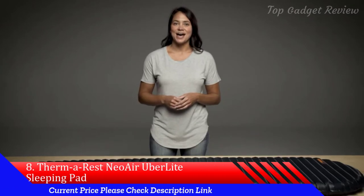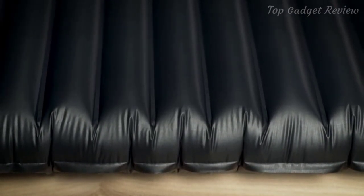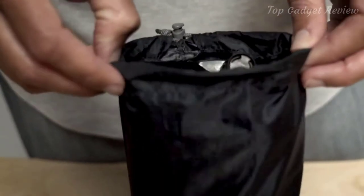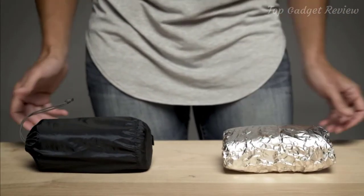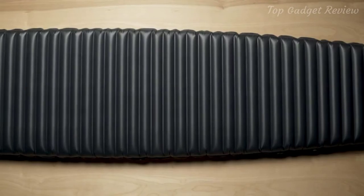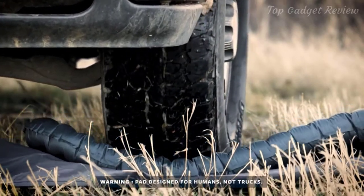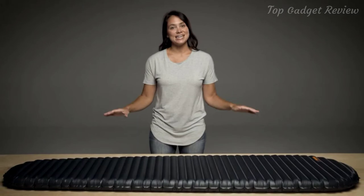For adventures that demand an ultralight pack, we engineered the lightest insulated pad ever built — the Neoware Uberlite mattress. The 8.8 ounce, 250 gram pad makes a minimal impact on your pack. The Uberlite packs down smaller than any Neoware ever, small enough to fit in a back pocket and roughly the size of a burrito. Our triangular core matrix construction minimizes convective heat loss and provides two and a half inches or 6.4 centimeters of legendary Neoware comfort with an R-value of 2. Lighten up for your fast and light adventures with Thermarest's Featherweight Neoware Uberlite mattress.